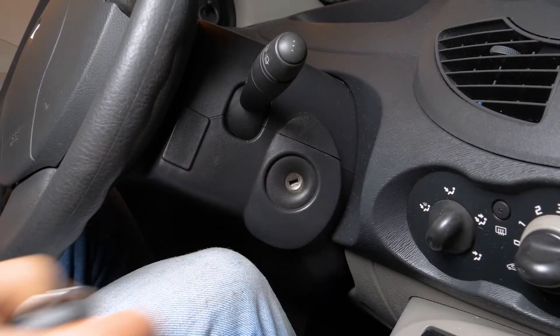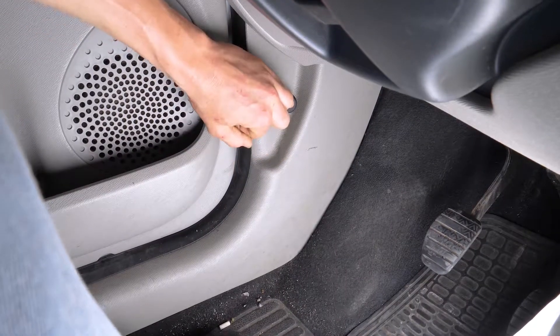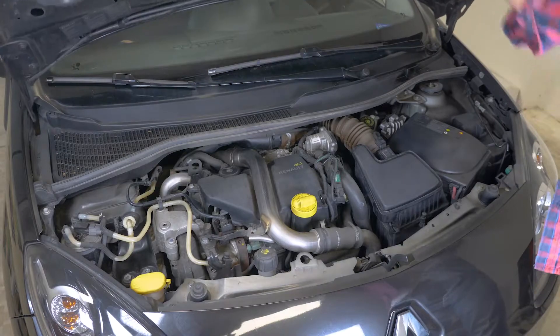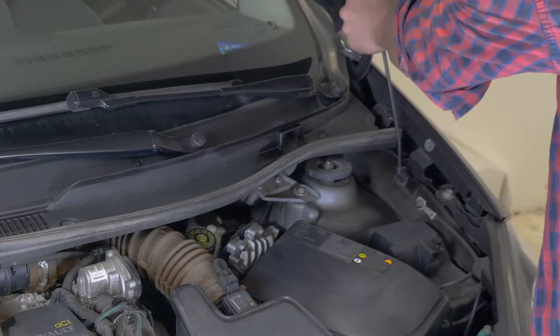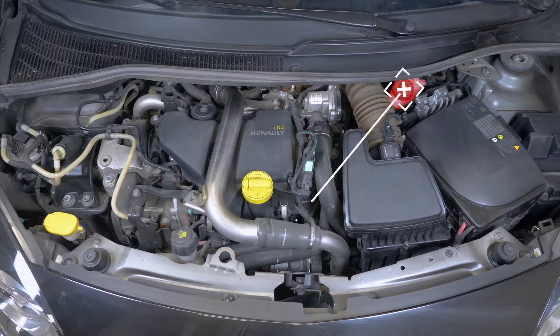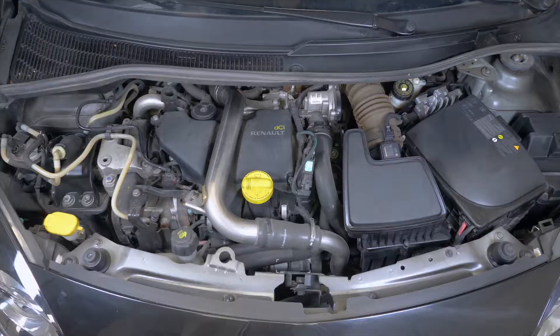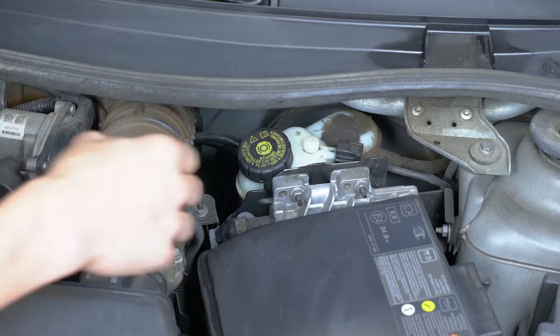Corta el contacto de tu coche y echa el freno de mano. Tira de la palanca de apertura del capó y ábrelo. Abre el recipiente de líquido de frenos.